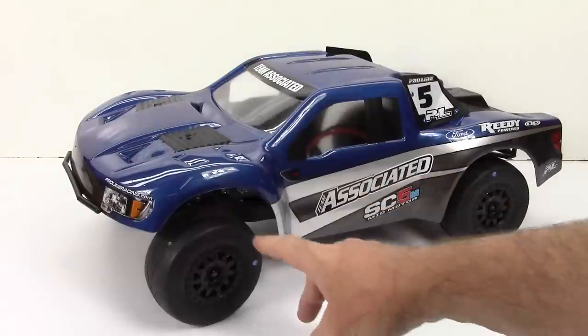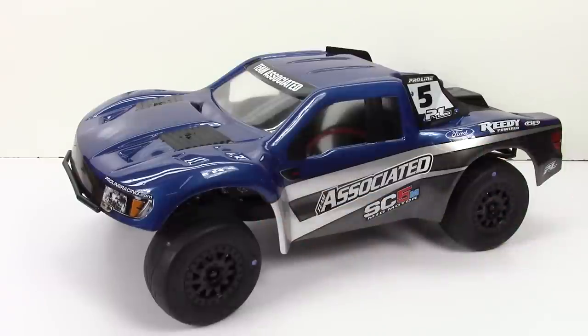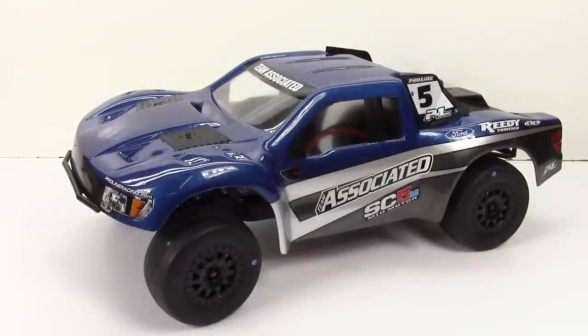I also did the ProLine Prime tires. These are the MC compound tires for a high-bite clay track. Those should do pretty good. First time using any type of slick or smooth tire, and I paired them up with some F11 wheels that are specifically designed for the SC5M.